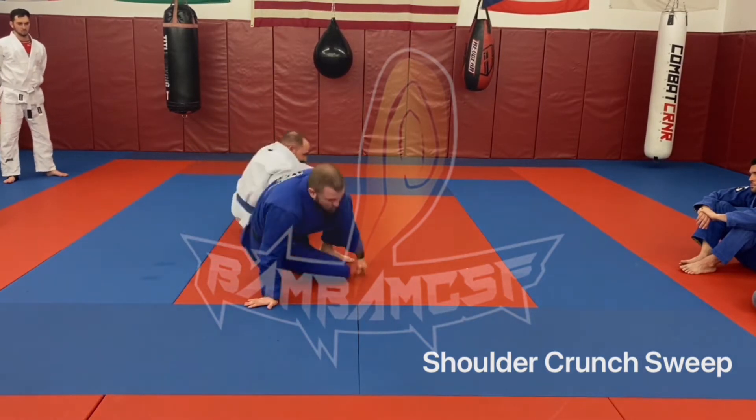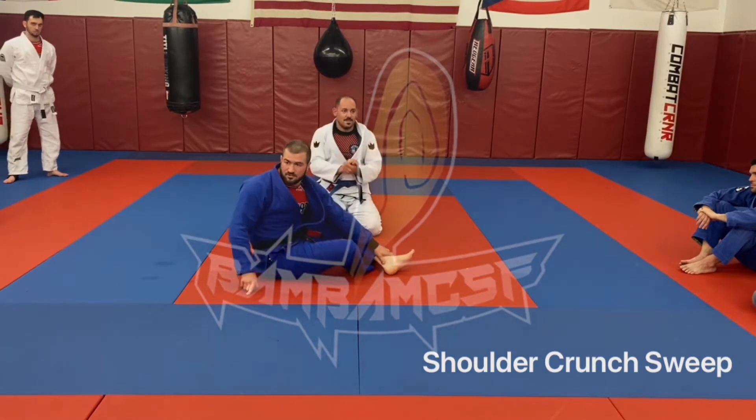The big thing on this is just locking up that shoulder properly. Questions on this?